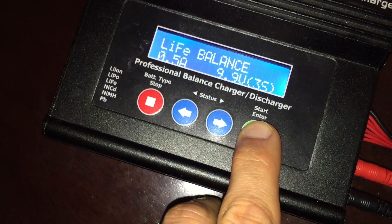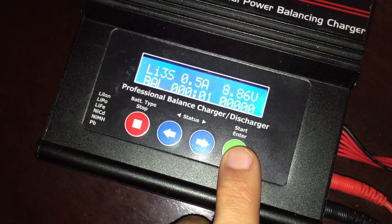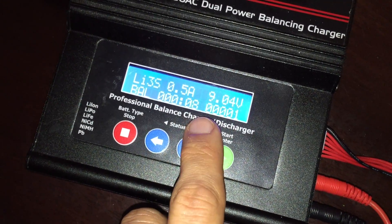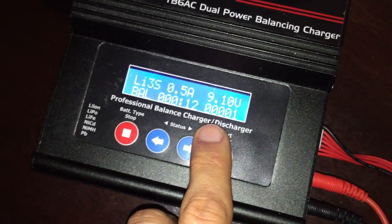Go ahead and start it up, then monitor it, and when it gets to about 10 volts switch it back over to LiPo and do a real slow balance charge — and you should be able to save it.